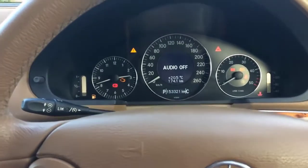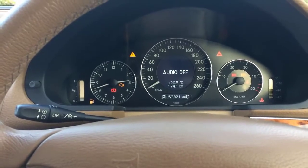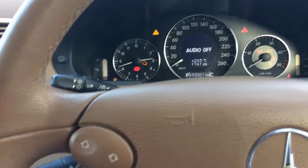Hello guys, in this video I'm going to show you how you can set the time or clock on your Mercedes E-Class or W211. In the middle we have audio off.